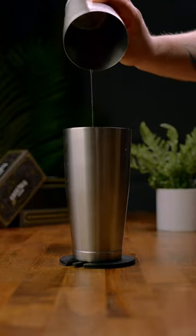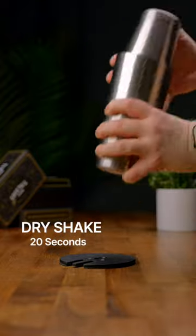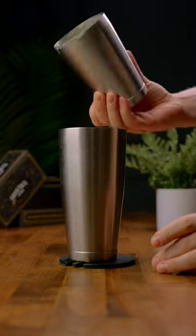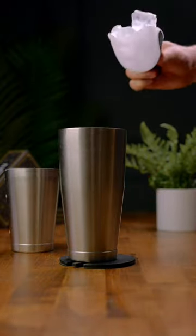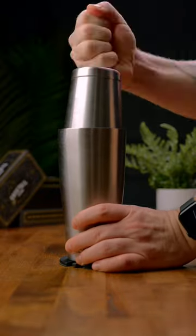Once you're done, we're going to give this a dry shake for 20 seconds. This is going to help thicken up that egg and create a nice foamy layer on the top of our drink. After your dry shake, go ahead and add ice and we're going to do a normal shake for about eight to ten seconds. This is going to chill and dilute our drink a little bit more.